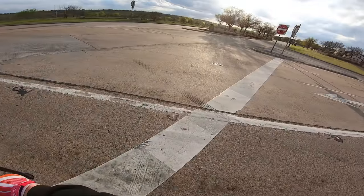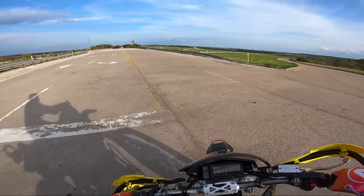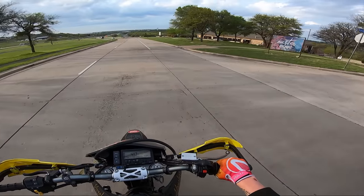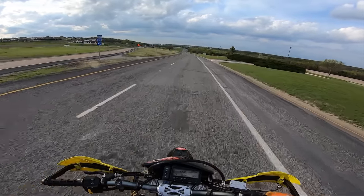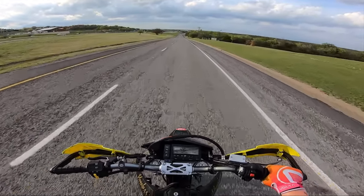We're trying to see if we can determine whether or not we got it right — about to do some wheelies here. It puked oil on me twice already: once on the most recent squid ride, the squid testics ride, and then also when I was just out cruising around.